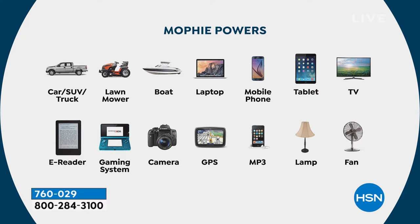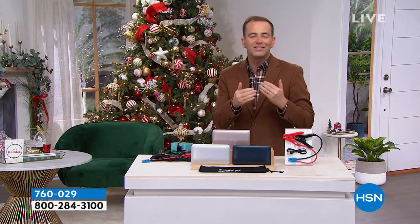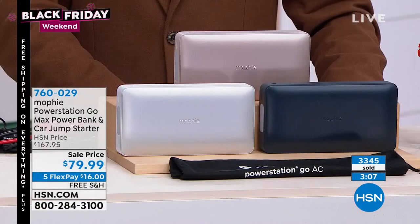You can see it in the design, feel it in the quality, and experience it in the results — powering more devices, charging multiple things simultaneously. In an emergency, power goes out and you can plug in a light or a fan. Knowing you can jumpstart your car is priceless. Using the Mophie, you can jumpstart your car up to 83 times, your truck 22 times, SUV 36 times, and your mower up to 71 times. These numbers just don't seem real, but this is that evolution — the next generation of this technology.